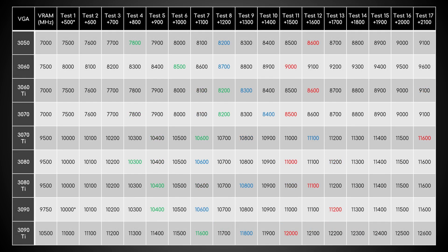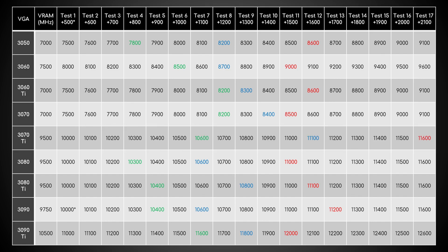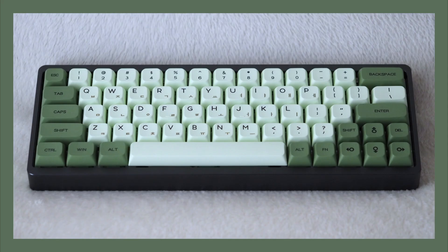A final note for both GDDR6 and GDDR6X owners: if you desire, you certainly can fine-tune the memory frequency via smaller increments. However, in my opinion, it's not worth it in terms of performance gains. That time would be better spent doing something else, such as cleaning your keyboard.